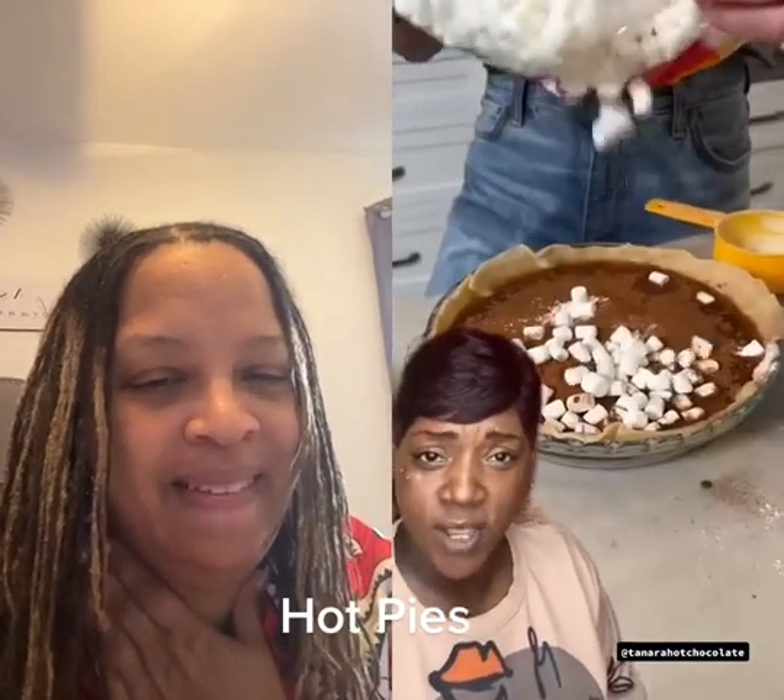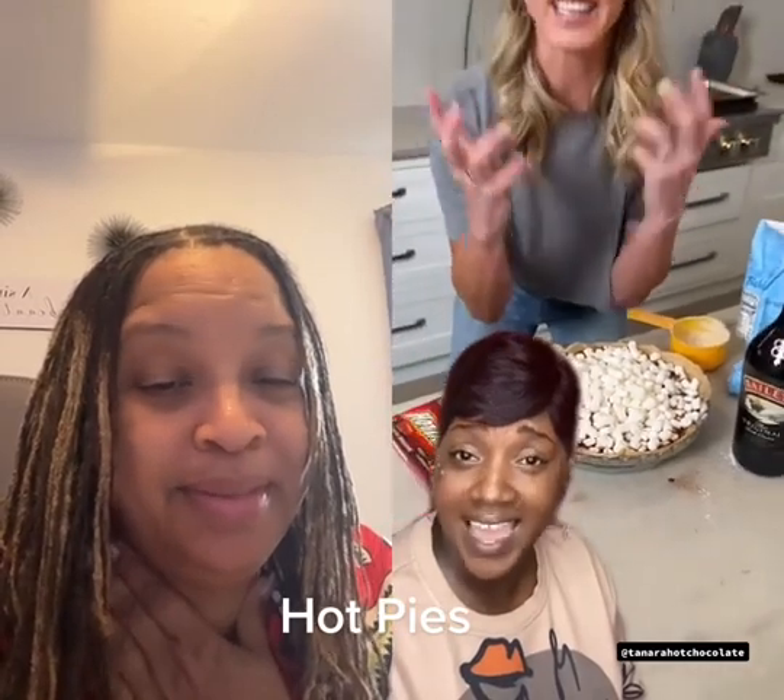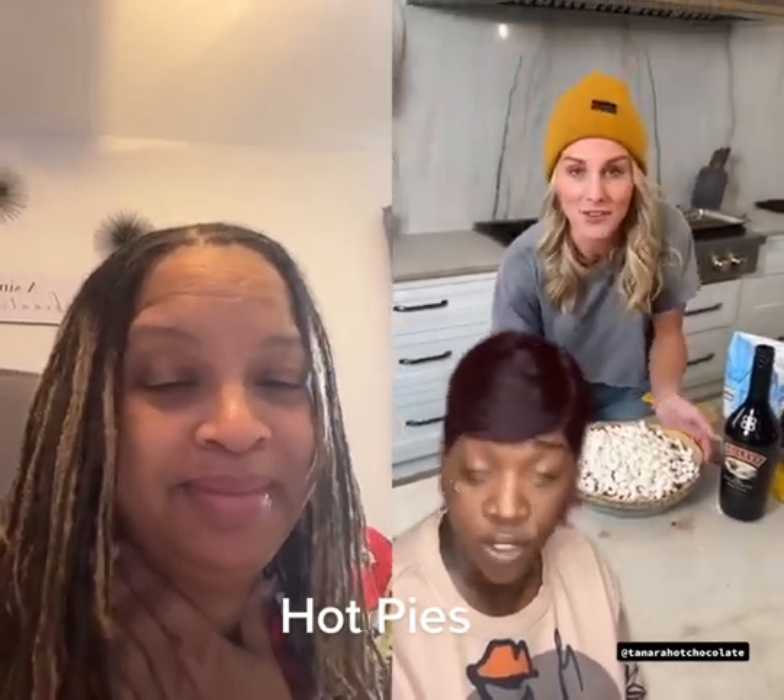Now pour yourself some marshmallows on top. See how that looks? It looks like it might be for children, but it's not.